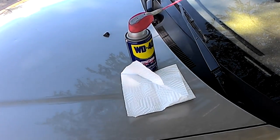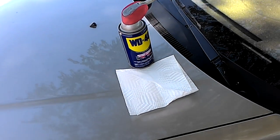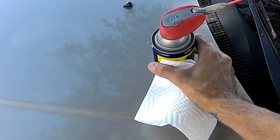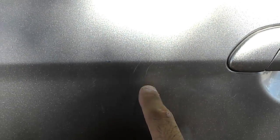Alright, in today's video I'm going to show you how to remove scratches on your car with WD-40. It actually works. So, if you want to go ahead and look at those two scratches right there, let's try to get those off.